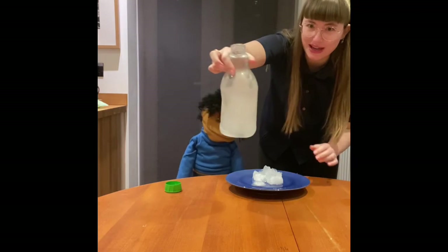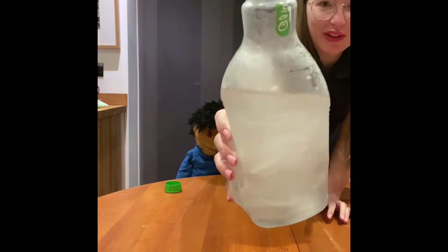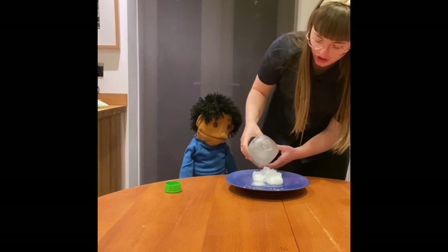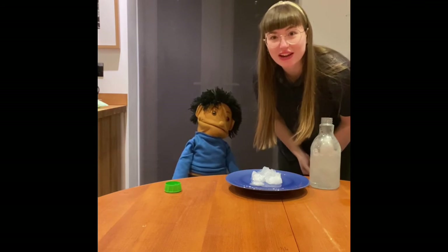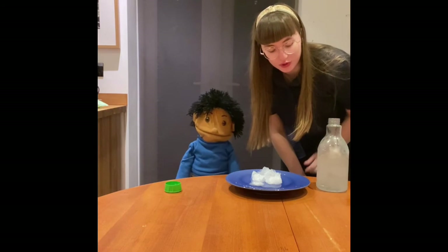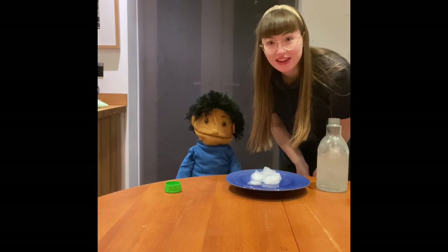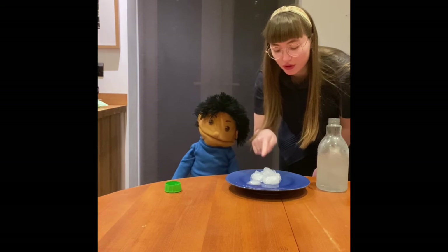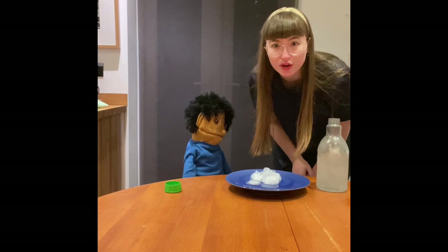And can you see it all in the bottle as well? Can you see the ice in the bottle? The water has turned to slush. See if you can have a go at doing this experiment at home — you just need your water, some ice and something to put it on. See how tall your tower can grow! Ours didn't grow very tall, so maybe you can see if you can grow yours taller.